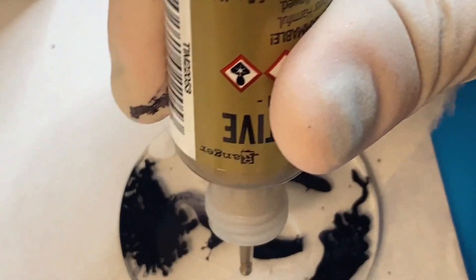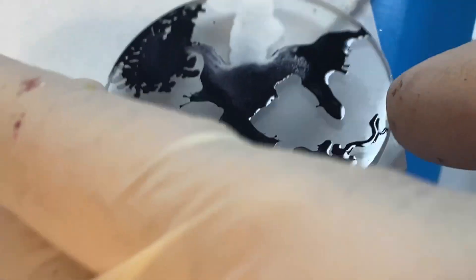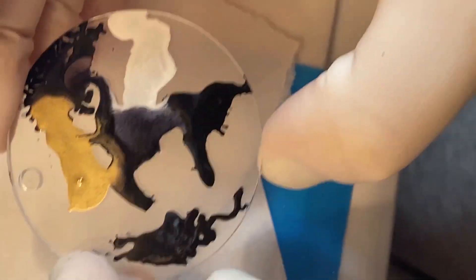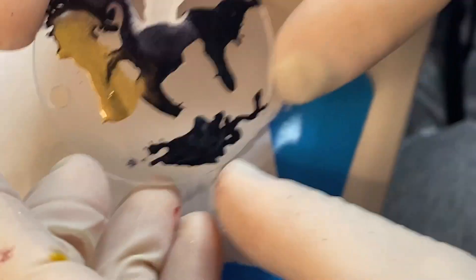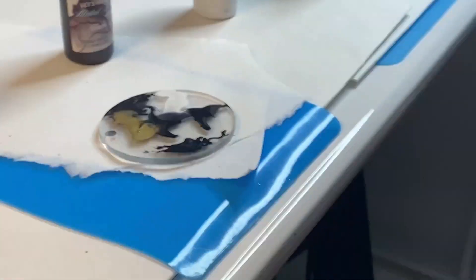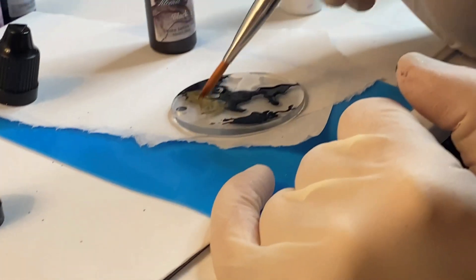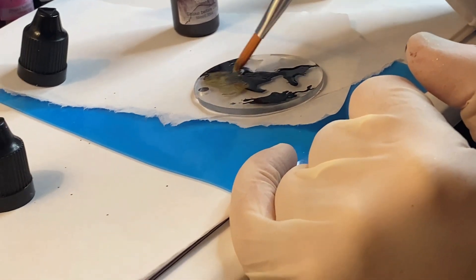I'm going to try this gold. I haven't used the metallics yet, so we'll see what happens. They didn't really look like they're moving around a whole lot — maybe a little bit. There we go. And if you want to swirl them, take a paintbrush — you can do that too. I do have a paintbrush. Like I said, this stuff is messy. But if I want to get this gold around more, I can do what I want with it here.